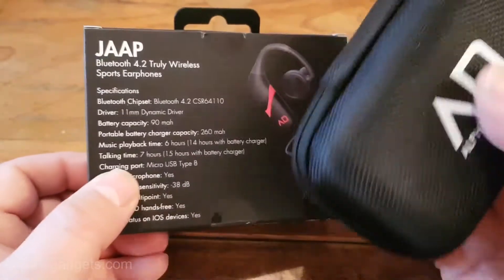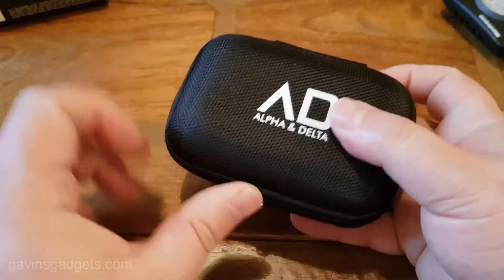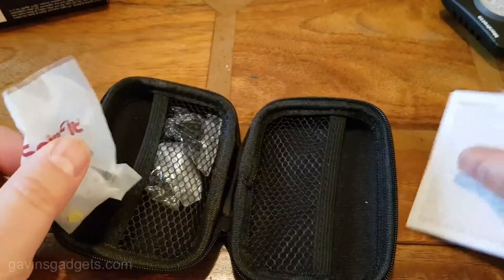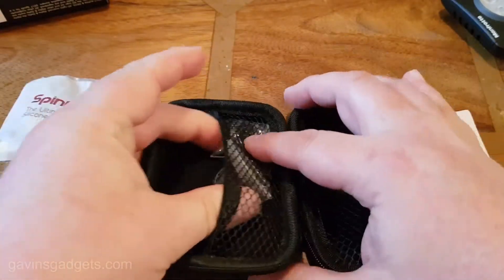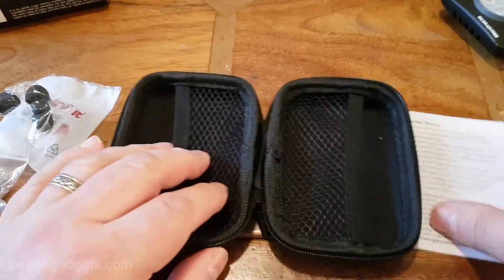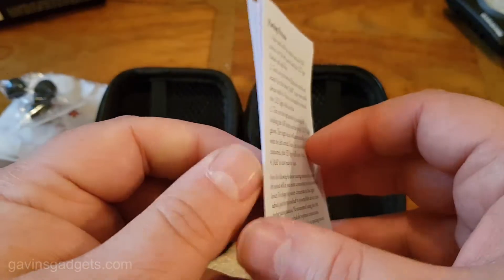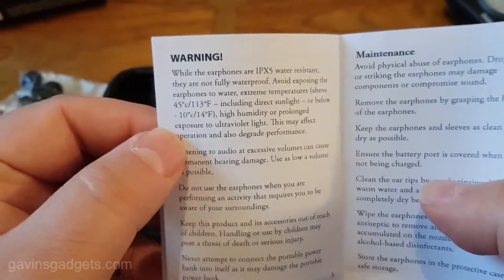I'm going to grab the box. So inside here you get this little box. I'll open this because I've had to test these and actually give them a good run for their money. In the box you get some different size SpinFits, and the actual headphones themselves. You get some other little buds in different sizes. You get the manual, which tells you how you pair — but I can go through that with you. It gives you some maintenance tips and shows you what's inside the box.